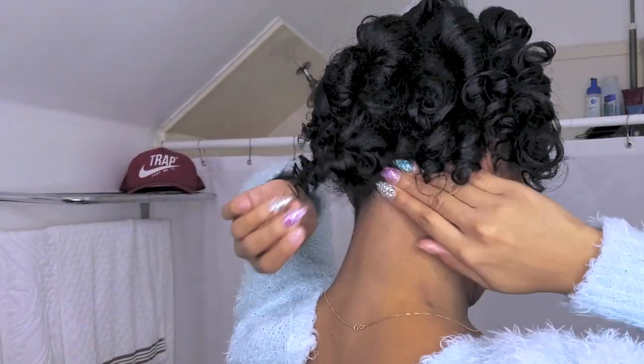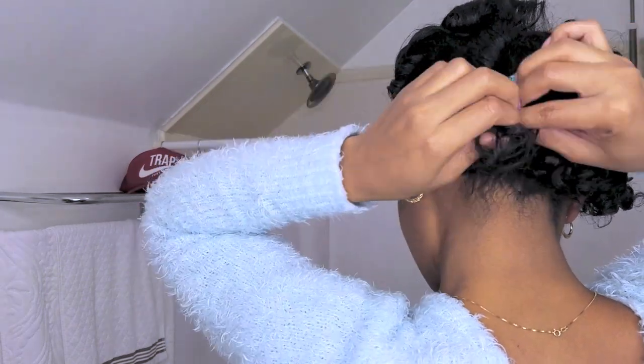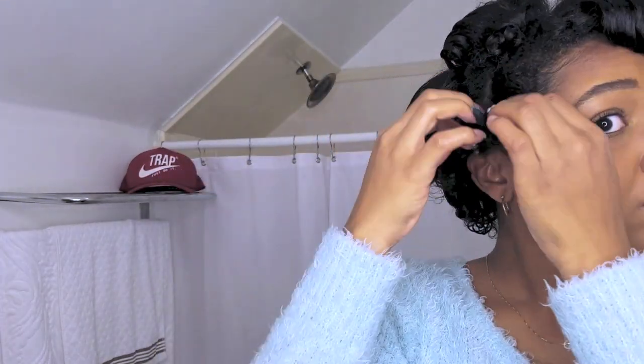I separate as many or as few times as I like, since it's not really a defined look like a flexi rod set. If it were a flexi rod set I would probably separate them only a few times and then continue to separate as the week progressed. But this is kind of a night-to-night hairstyle, meaning I would touch it up each night, so I'm just going to go in and separate my hair.